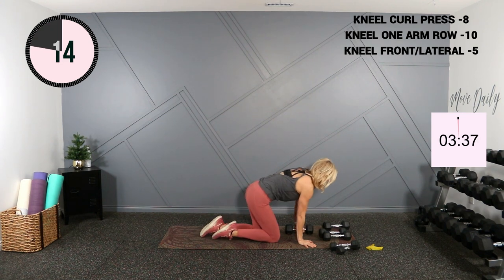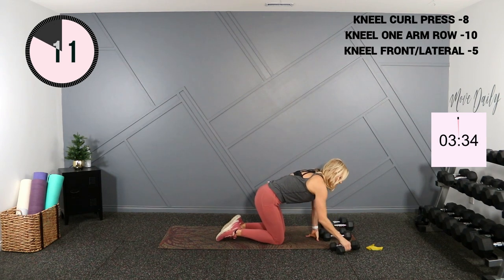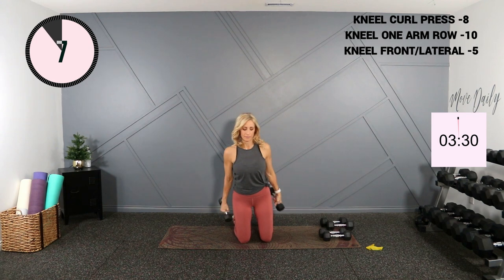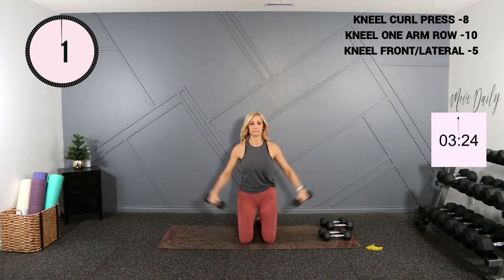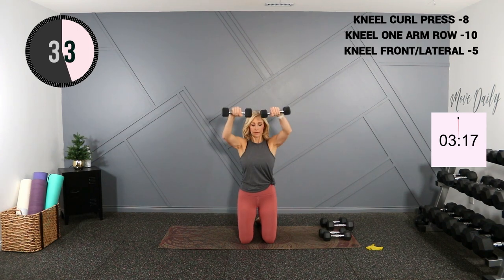Reach back to your lateral front raise — 2s, 3s, even 5s here, kneeling or sitting. Let's work.